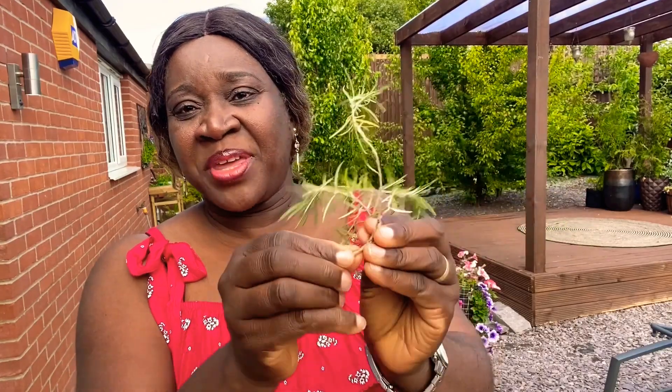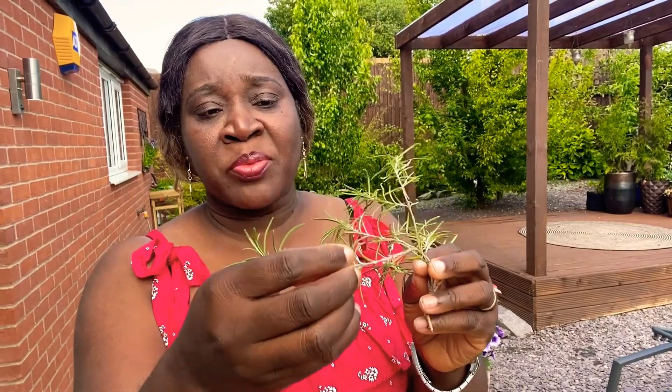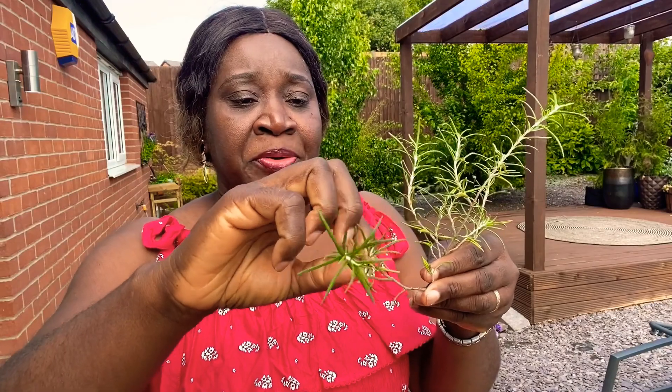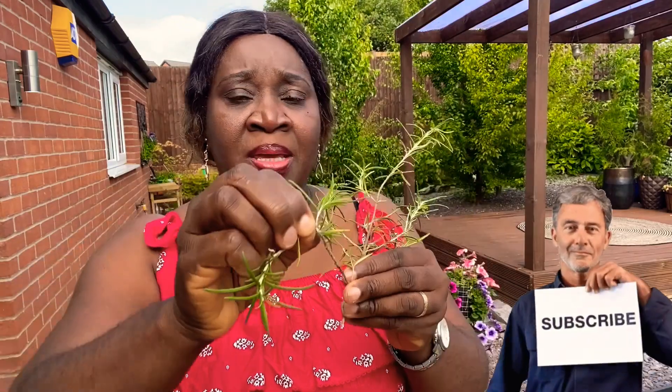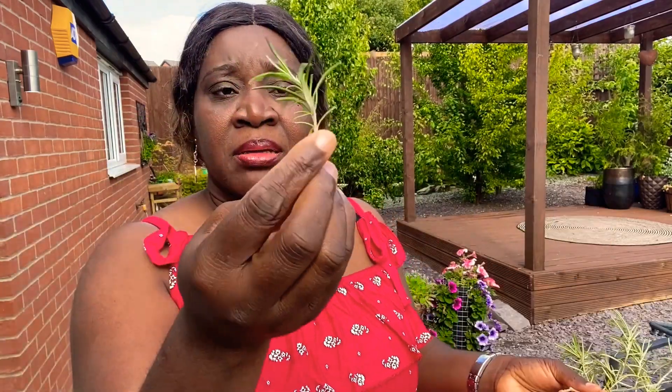When taking a rosemary cutting, at the top you have soft wood and at the bottom you have hard wood — you don't want either of those extremes. You want the semi-hardwood in between. Take your cutting from that middle section, and you can put it directly in a pot with compost and a little rooting hormone, or throw it into a bottle of water and wait for roots to come through before transplanting.